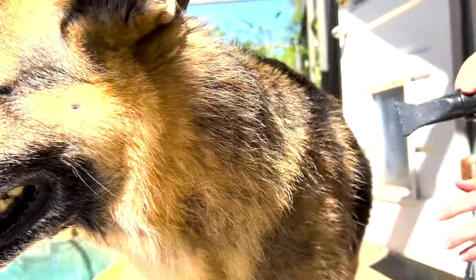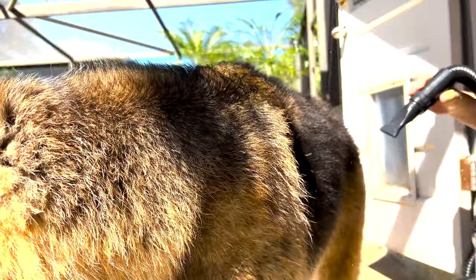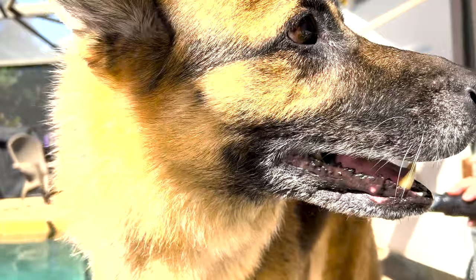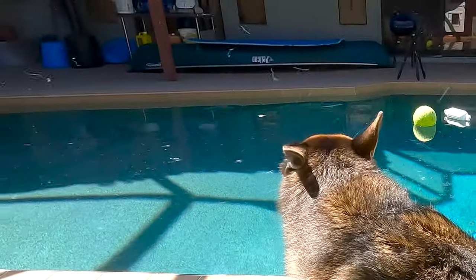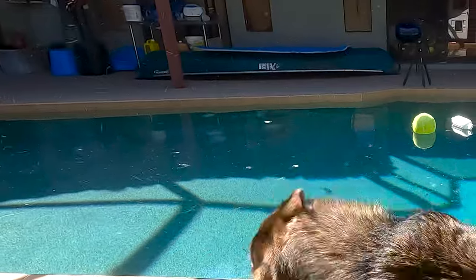This dog dryer comes with four attachments. This one I'm using right now is the one I like the most. In addition to drying your dog, it also gets all that undercoat off. The bad thing is, it also gets all that undercoat off. But that's not a bad thing.